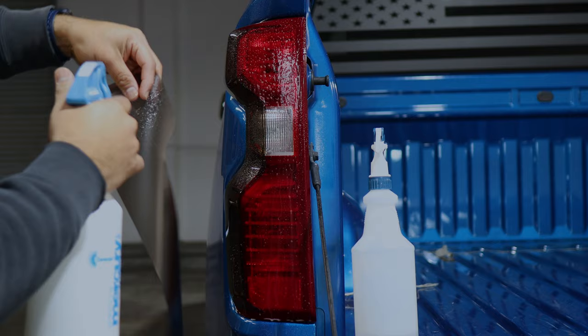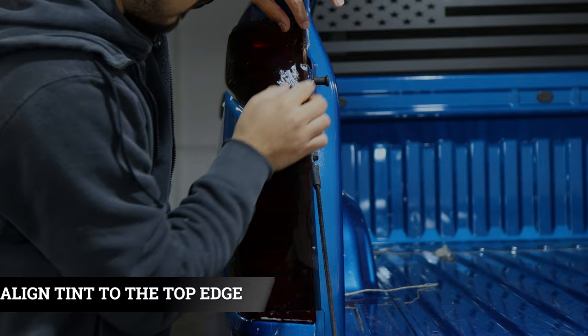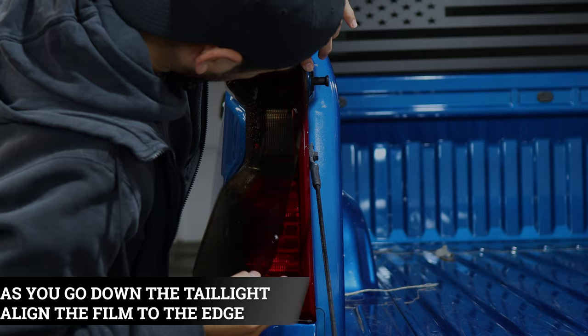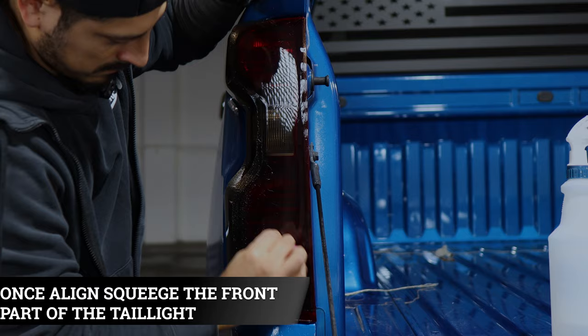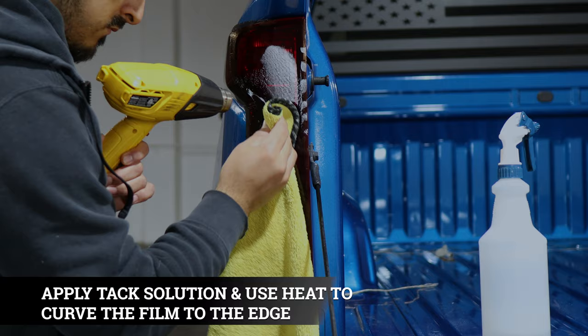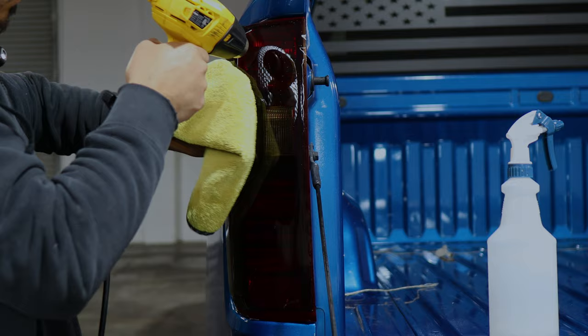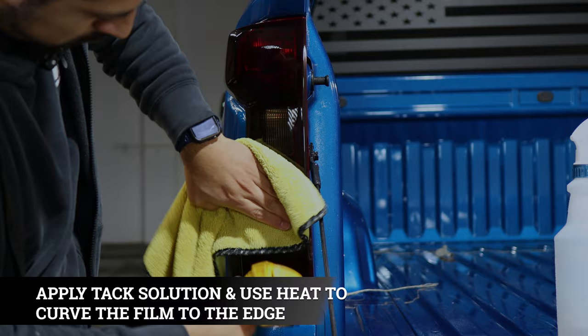To start the front piece installation, apply slip solution to the film and to the taillight to align it to the top edge. Once aligned to the top edge, make sure to align it all around the edge going down. You will have excess material on the side — that excess material is used to cover the edges on the other side of the taillight. Tack down the front piece applying tack solution, squeegeeing from the top down to the bottom. Keep in mind when tacking down the edges, you want to tack at an angle so you don't accidentally crease the film. Use tack solution, heat, and a microfiber towel to seal all the edges all around.